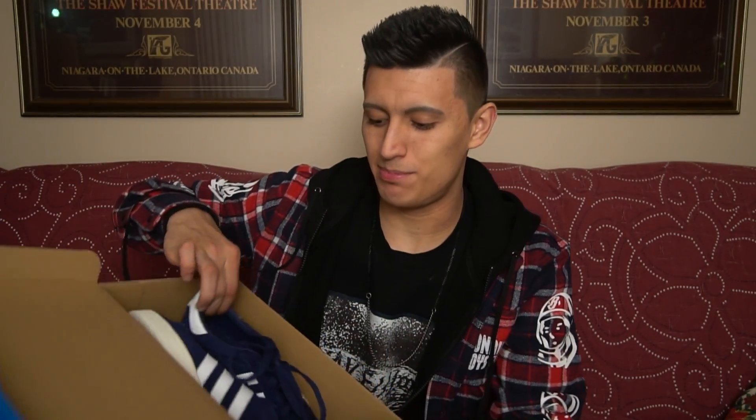We're going to review a pair of sneakers that originally came out in the 1980s and continued to be a mainstay in the 90s, the early 2000s, and still to this day in 2017. So today we're taking a look at the Adidas Campus in the navy blue colorway.